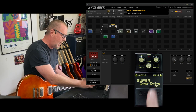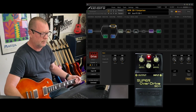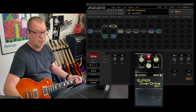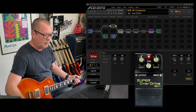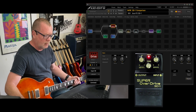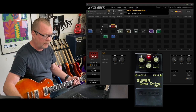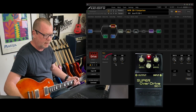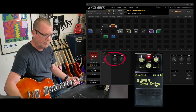Let's start off with both, with the three knobs set at noon, which is kind of the neutral position. One thing to note: the drive on the Boss is on the right, while the drive on the Axe FX model is over on the left. So we've got drive, tone, and level — all at noon.